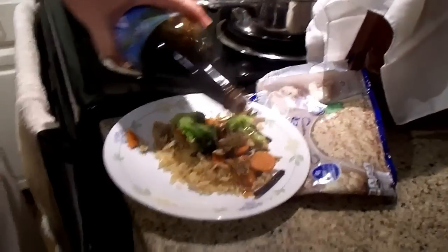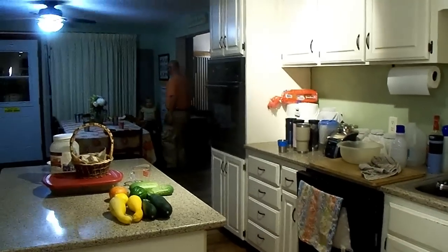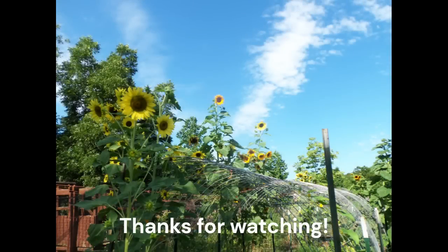This will be Abigail's plate right here. Alright, we're going to sit down. If you guys liked the video, please go ahead and give me a thumbs up and subscribe if you have not already, and tell your family and friends to watch Ozark Family Homestead and help our family's channel grow. I'll see you guys on the next video - bye bye! Thanks for watching Ozark Family Homestead!